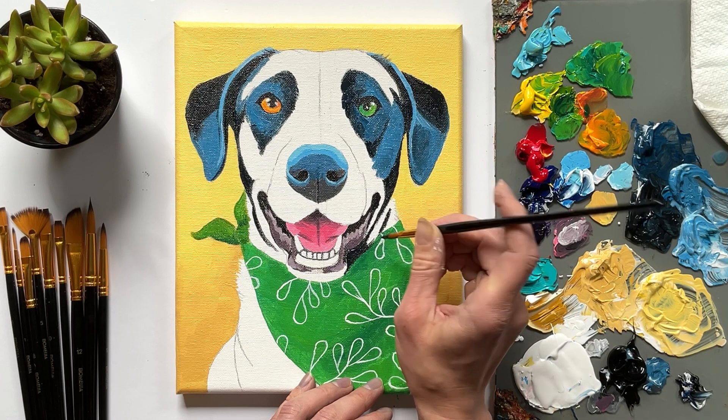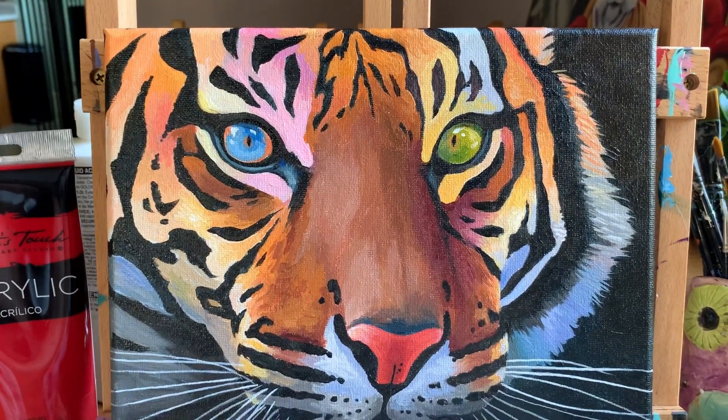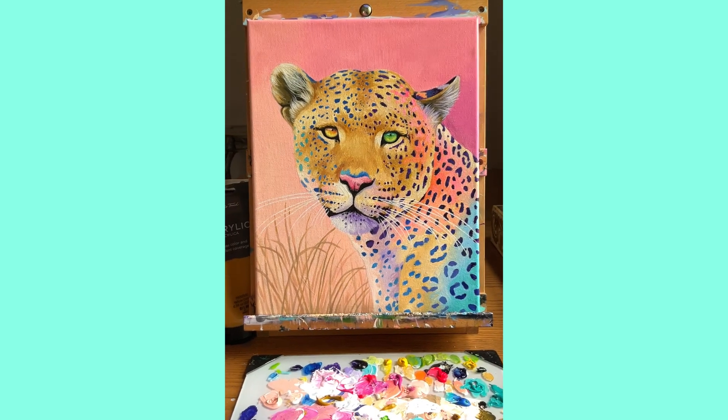Hi creatives, it's Lauren Elizabeth here. If you're new, welcome. I'm a pet and wildlife artist and instructor, and in today's video I'll show you how I painted this acrylic jaguar.